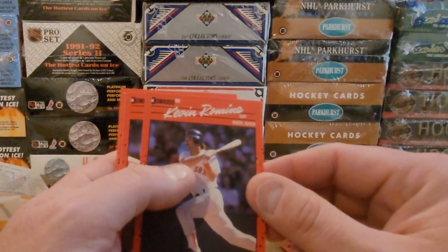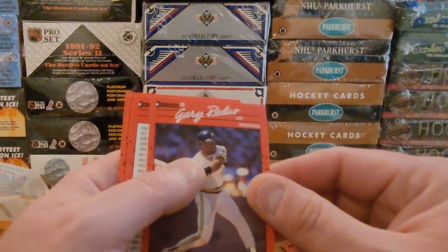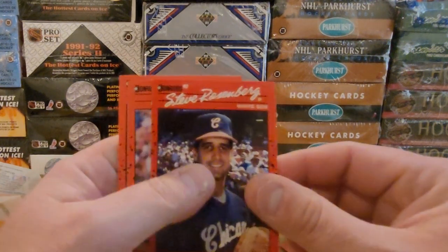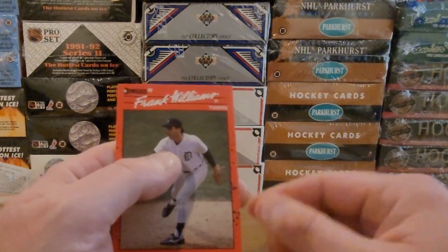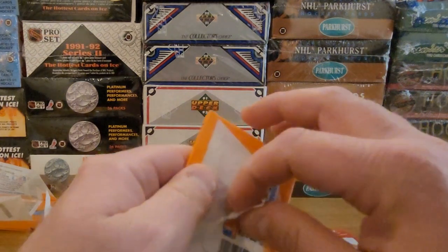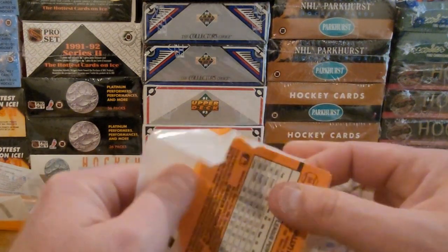Kevin Romine, Gary Redus, checklist card, Steve Rosenberg, Craig Lefferts, Frank Williams. I think we blew the bank there on that first pack with Ripken and Griffey Jr.